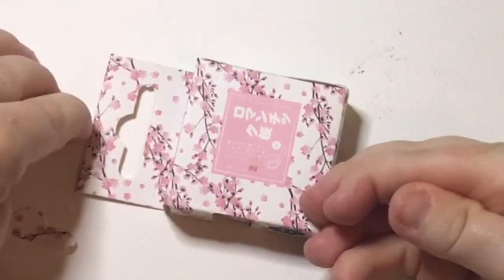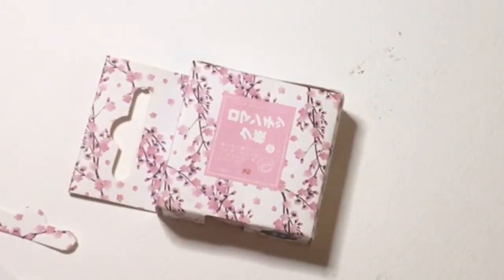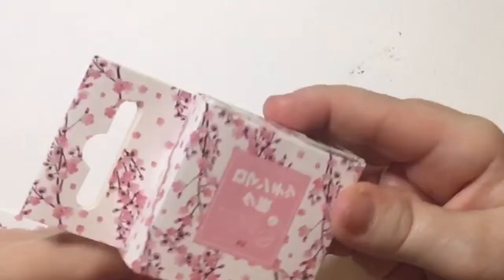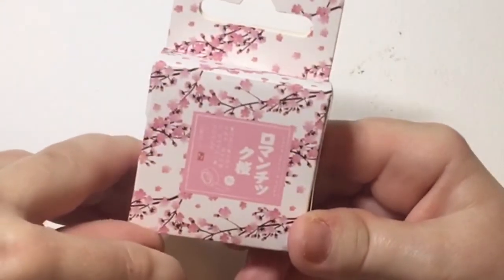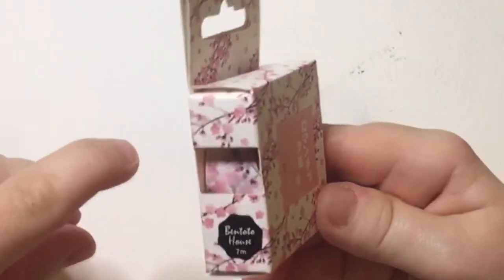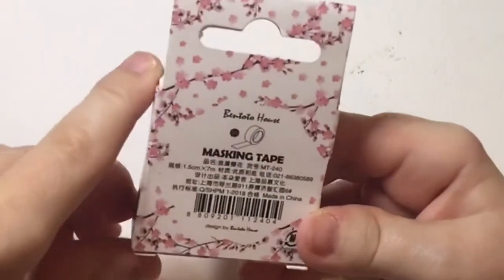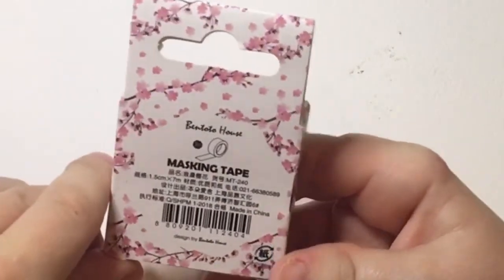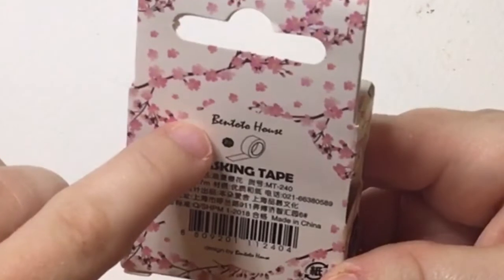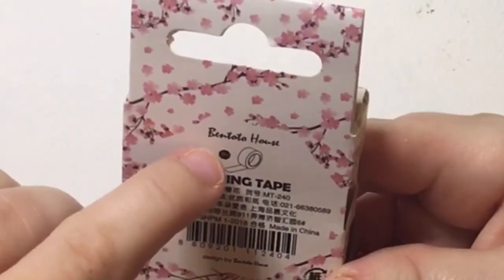I thought we'd have a look at this little box because I just can't believe how small it is for a start. It's got a cherry blossom design. Obviously all the writing is Chinese — I'm assuming it's Chinese, I don't know if it's Japanese, it should be technically. It says it's made in China by a company who have designed it called Bentoto House.